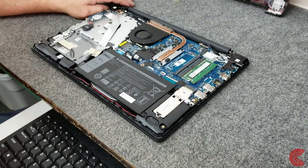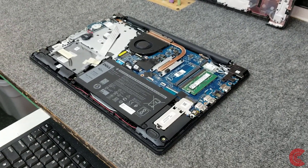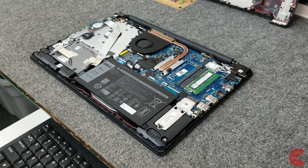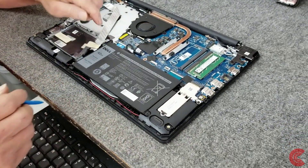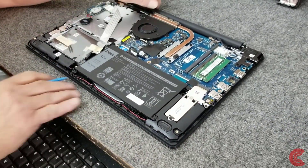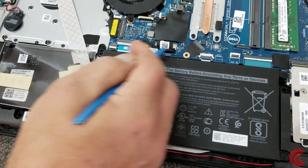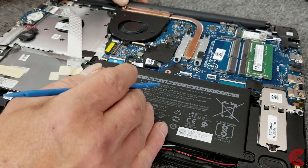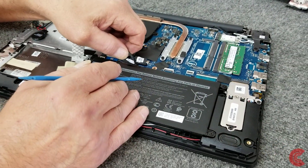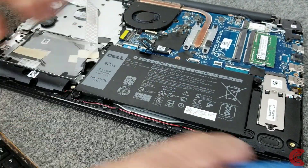So now, before we do anything, I'm going to go inside here and disconnect the battery. We don't want to be dropping any of this metal stuff onto your motherboard while there's power going to it. So right here is the battery connector — it actually removes. You could unplug it from the motherboard, but I'm just going to unplug it right from the battery here. Either way, however you want to do it — on this one it just pulls right out, pretty simple, just like that. So now we've got the battery disconnected.